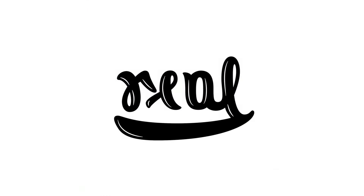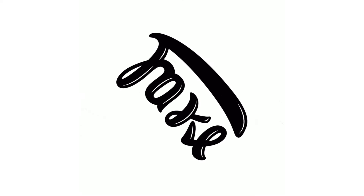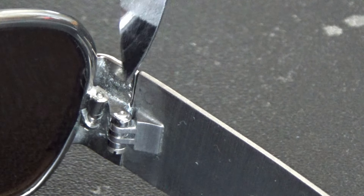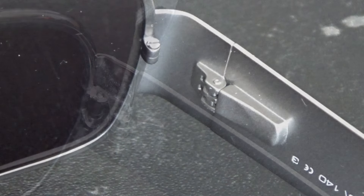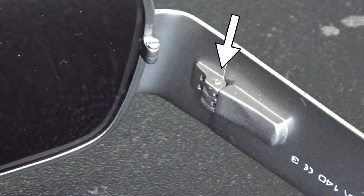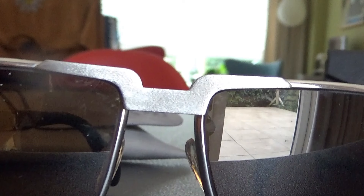You can immediately tell whether you are dealing with an original or a replica by looking at the hinges. With the original you see a relatively thick screw and you feel no spring. With the replica you see a tiny screw and ditto hinge, and you feel the spring working when the temple is being opened.